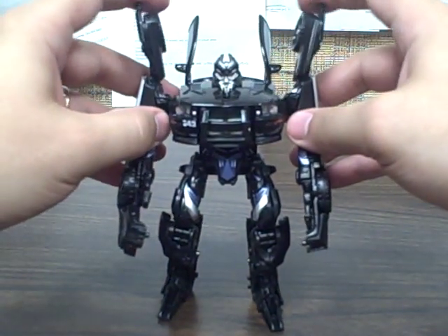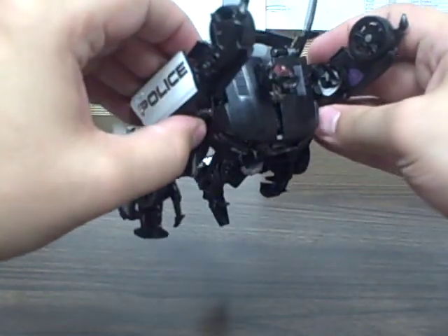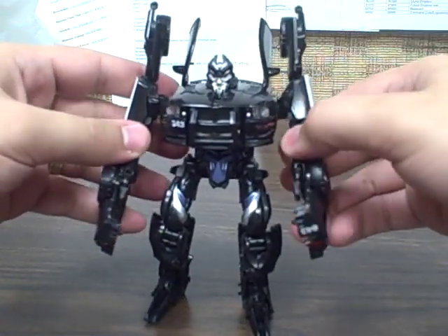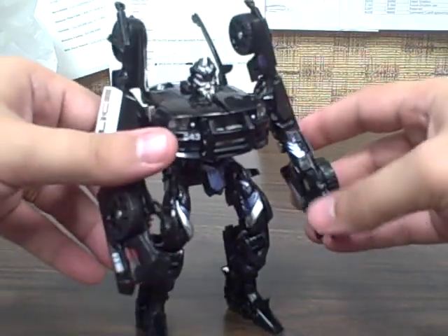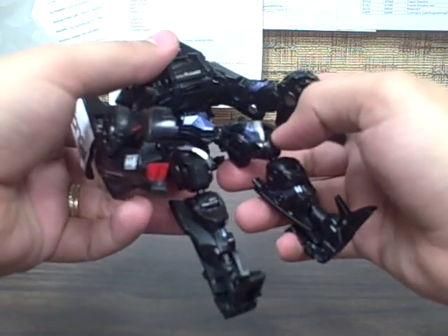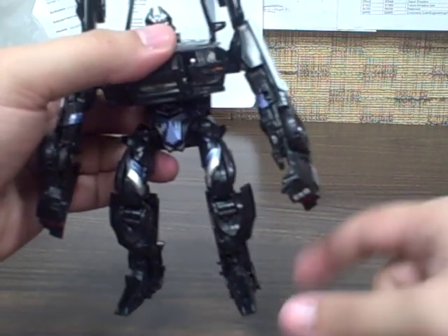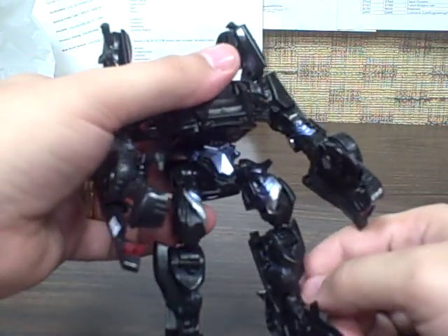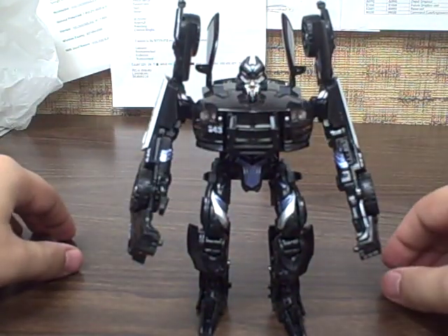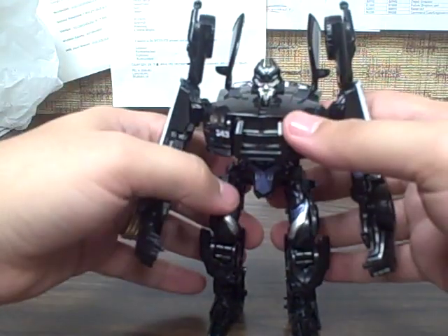For poseability, you can position the arms however you'd like — they're on ball joints. He's got ball joint shoulders that are a little limited based on how the ball joint hooks in, but you get a good range of motion. He's got hinge elbows and hinge fingers that you can position how you'd like. He's got ball joint hips, double ratcheting knees for some poseability, and ball joints on the feet — a little limited, but they work best locked into place. His head doesn't turn at all, it's pretty much locked in place due to how it transforms, but it's still pretty nice.